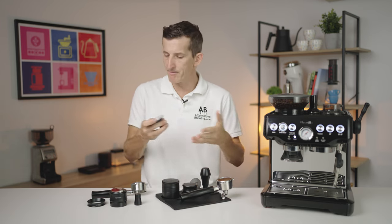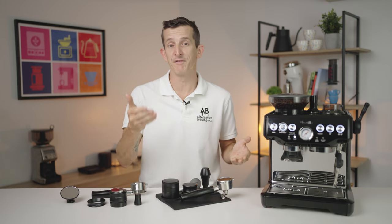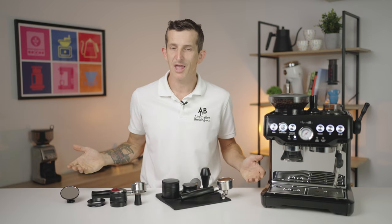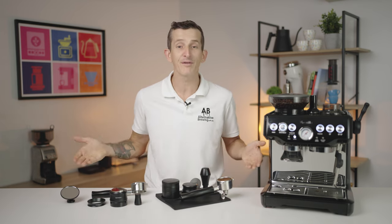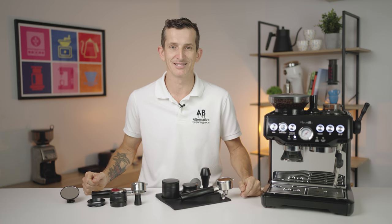That's all the accessories, mostly available by Normcore Wares and compatible with all Breville coffee machines, whether it's a 54mm or a 58mm group head. If you have any further questions on any of these products, add them into the comments section below and I'd be more than happy to answer them. Thanks for watching to the end of this video, and we'll see you in the next one.